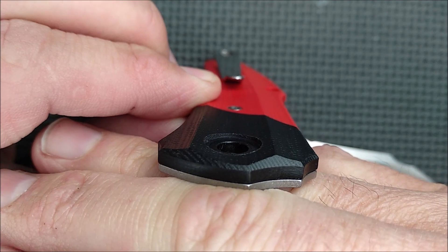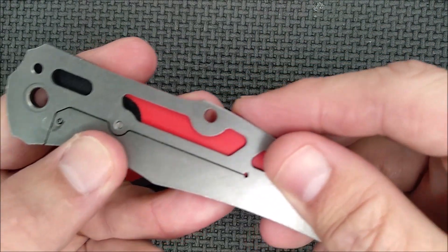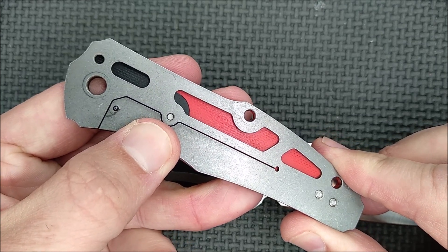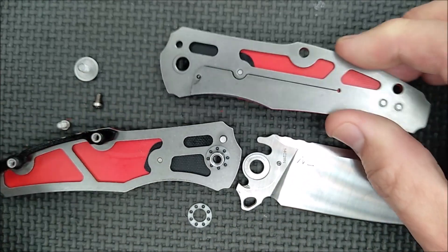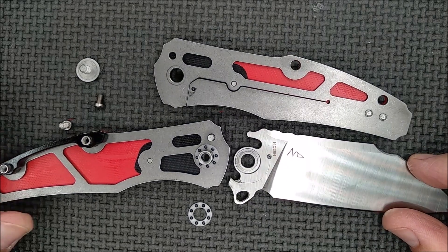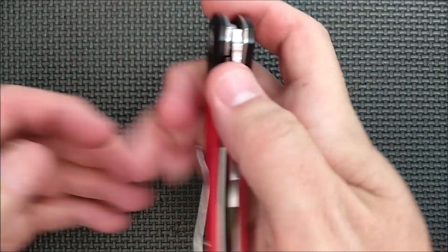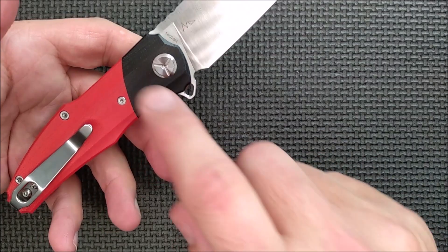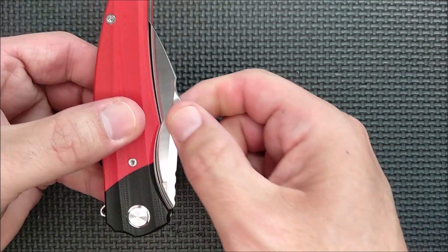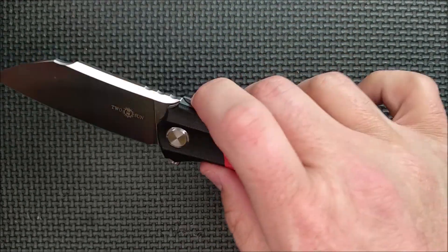With all the contours on the G10, they really couldn't have made it much thinner without making it weak. Look how thin that liner is — they're using wire EDM technology to cut out their liners. It's $40, and you save 10%, so $36 USD for this knife — it's amazing. Especially ceramic all over the place on the inside. Good action, very smooth. The detent is very nice — it stays closed when you want it to stay closed and opens well when you want it to open.